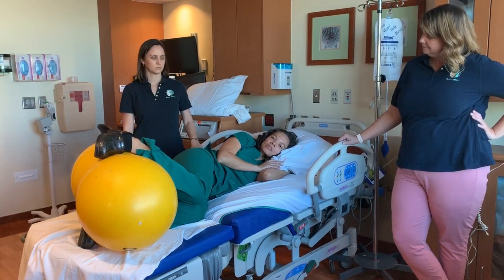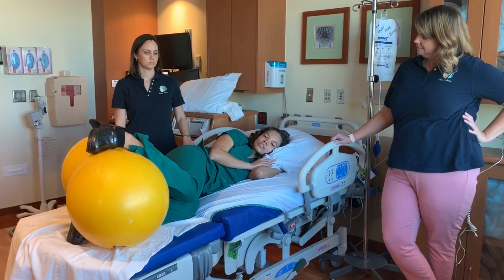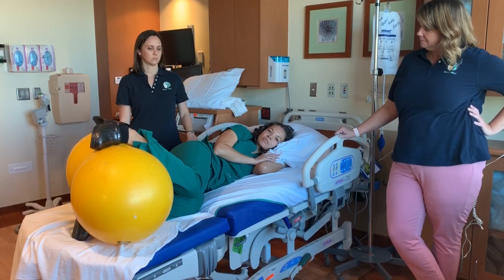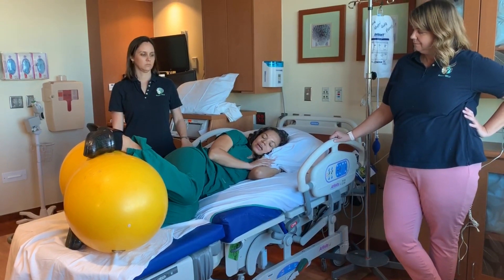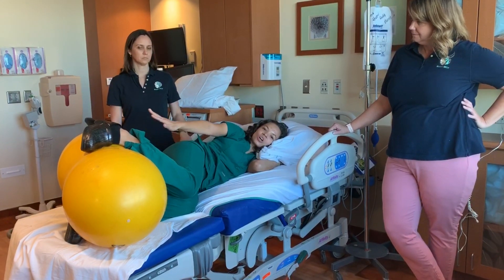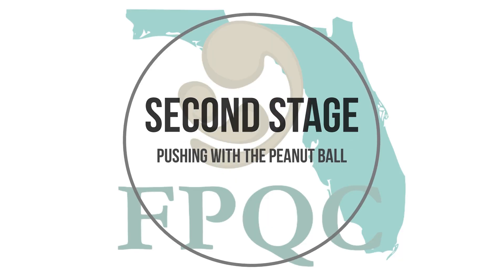When the laboring person has a baby that is at zero station or plus one, this position is a good one to help change the direction of the femur and create space to allow further descent. You can see that my knees are touching — you can even put a blanket between my knees — and my ankles are wide.